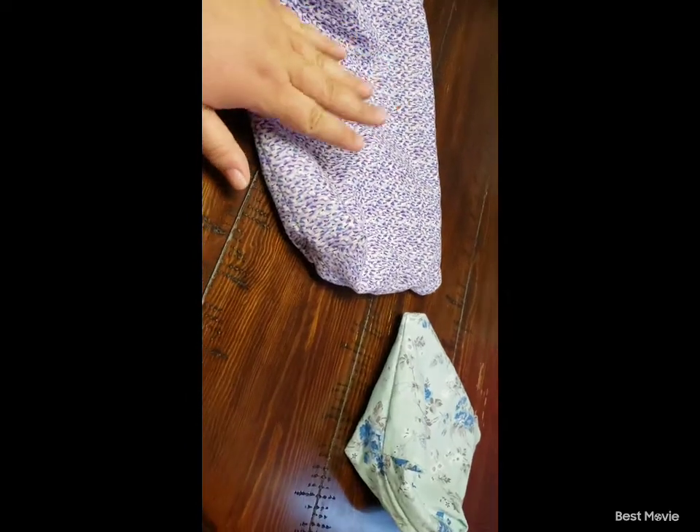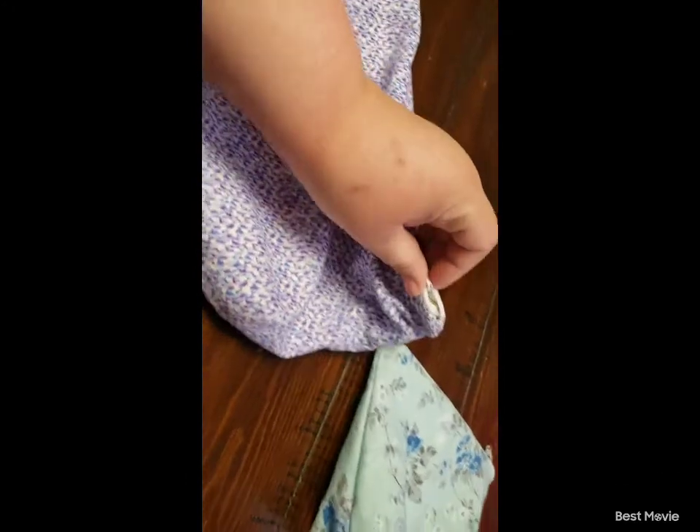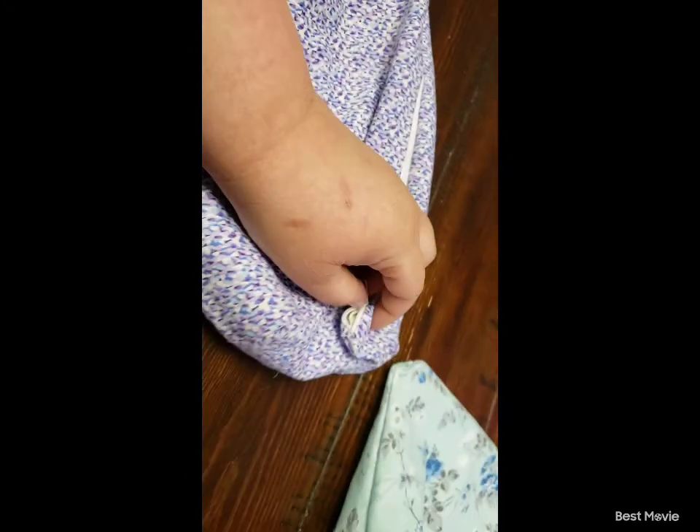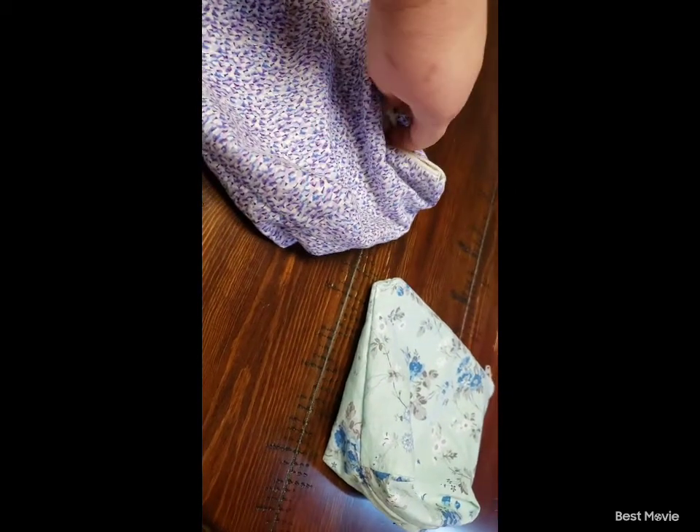I want to kind of discuss the good and the bad of what I have learned. So whenever I finished this one I took it to my professor to be graded and she had some things to say. Let me get both of these opened and I will be right back.